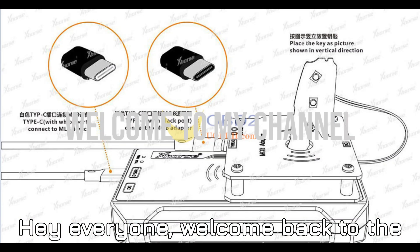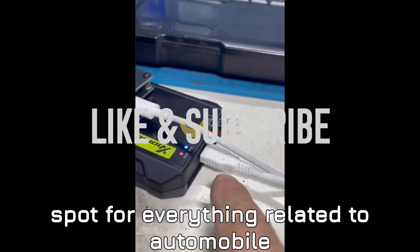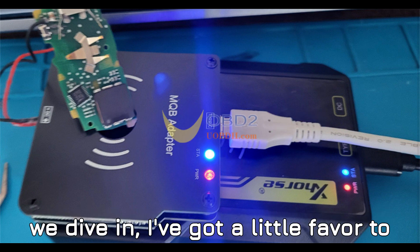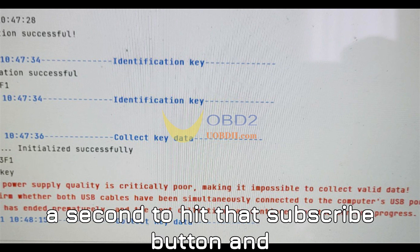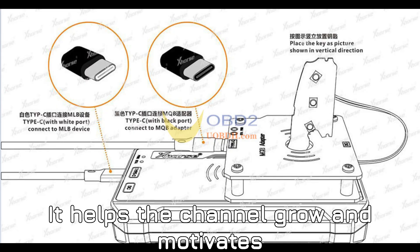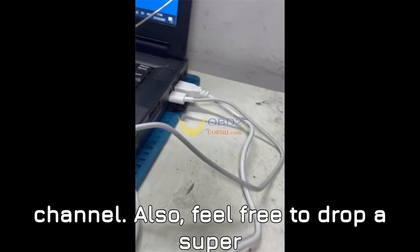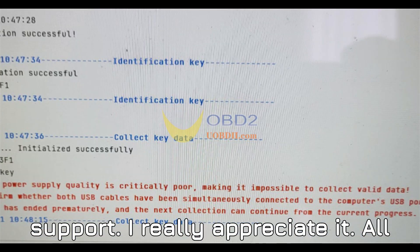Hey everyone, welcome back to the channel. If you're new here, I'm super excited you found us. This is your go-to spot for everything related to automobile diagnostics, and we've got tons of cool, detailed content just for you. If you haven't already, please take a second to hit that subscribe button and ring the bell so you never miss a video. It helps the channel grow and motivates me to keep bringing you the best content.